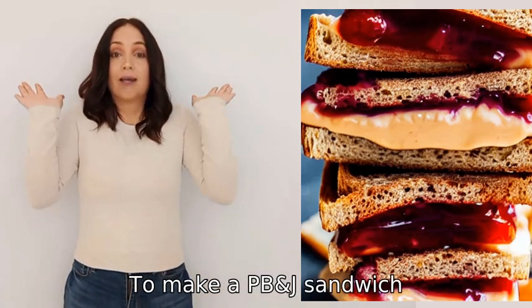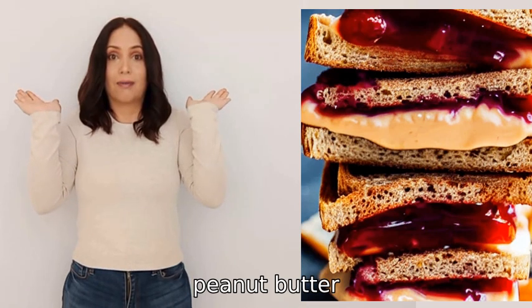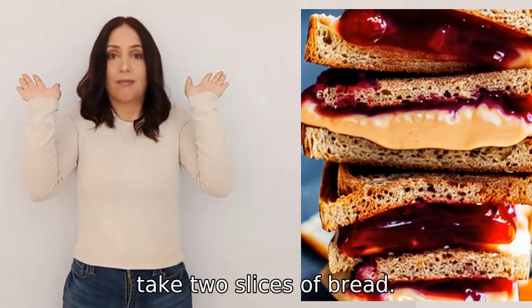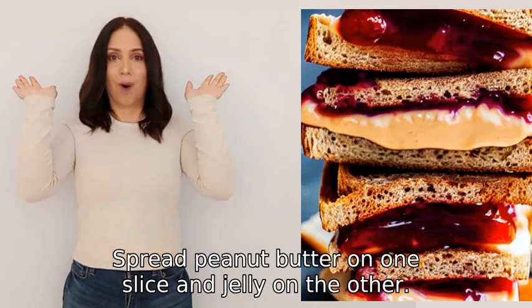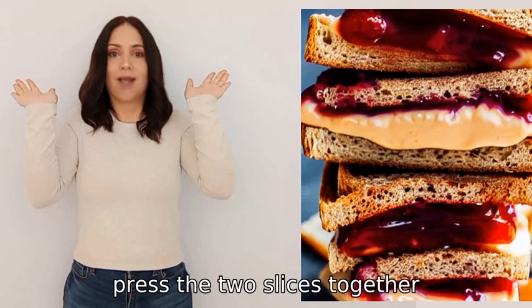To make a PB&J sandwich, you will need bread, peanut butter, and jelly. First, take two slices of bread. Spread peanut butter on one slice and jelly on the other, then press the two slices together.